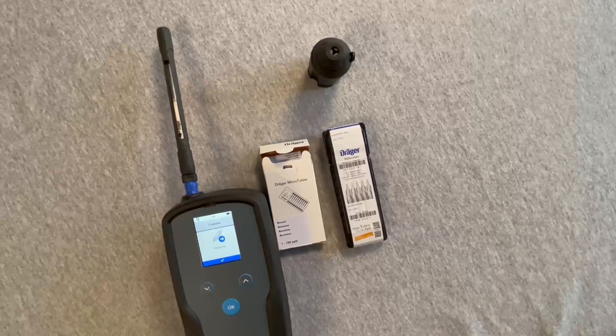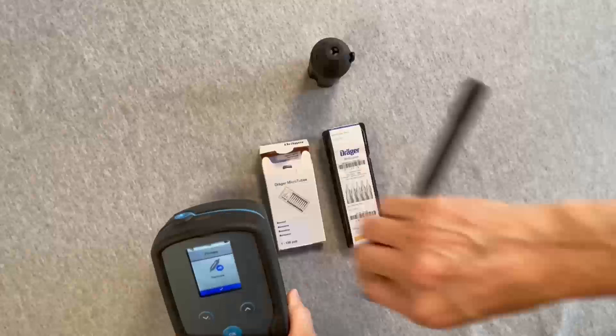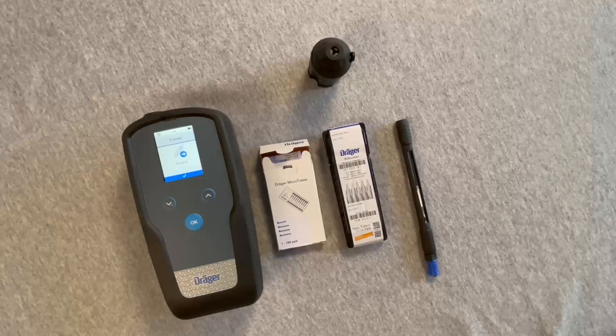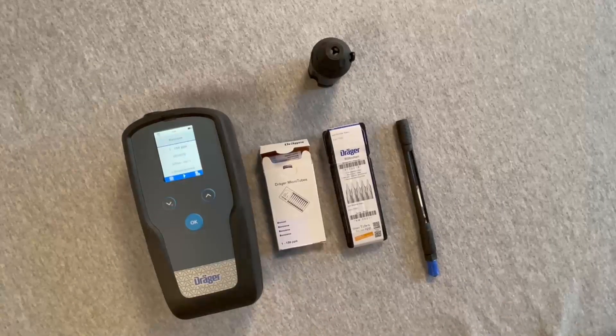Next, the prompt will be given in the display to remove the pre-tube. Then press OK once again to acknowledge. This returns the screen to the microtube information to start another measurement or eject the microtube.